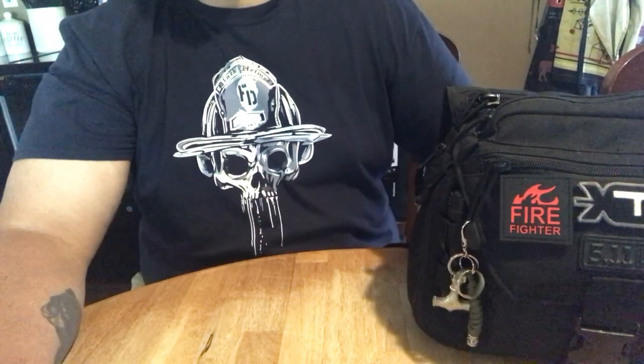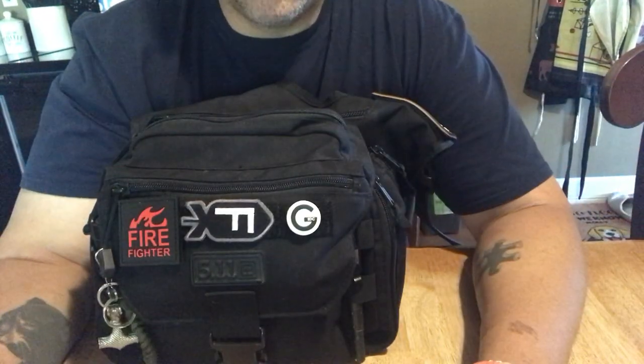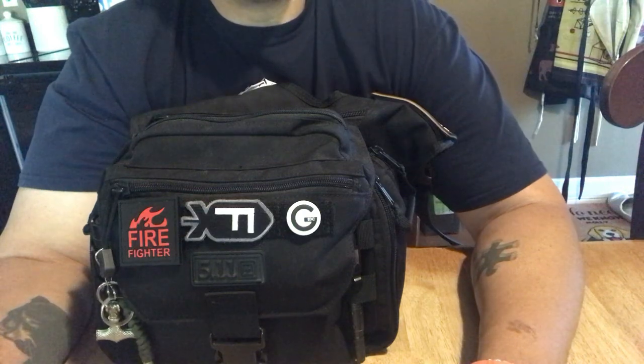What's up everybody? This is Rich from True Budget EDC. I'm prepping. Use your gear, lose your gear — because if you're not using it, you might as well lose it.